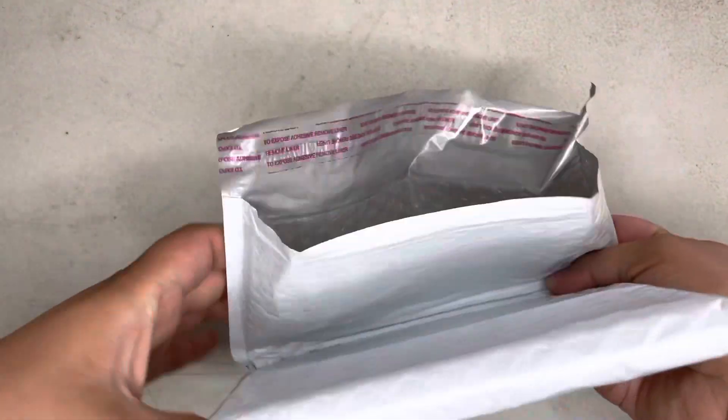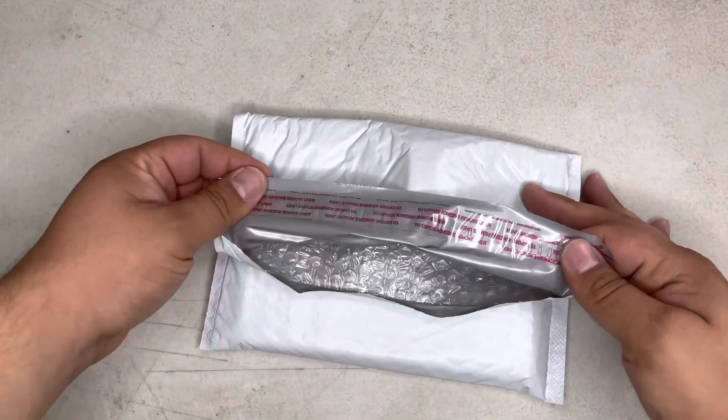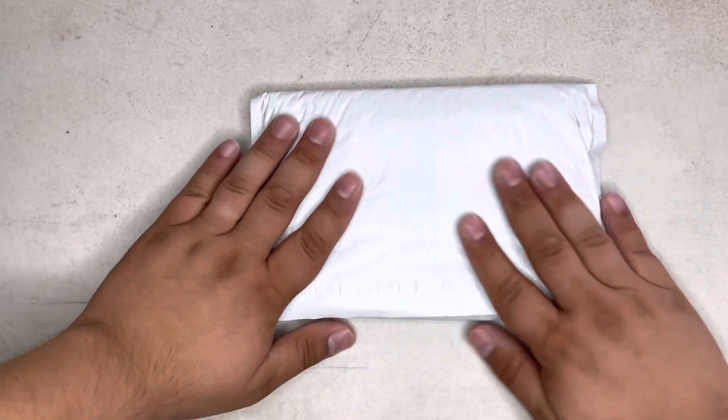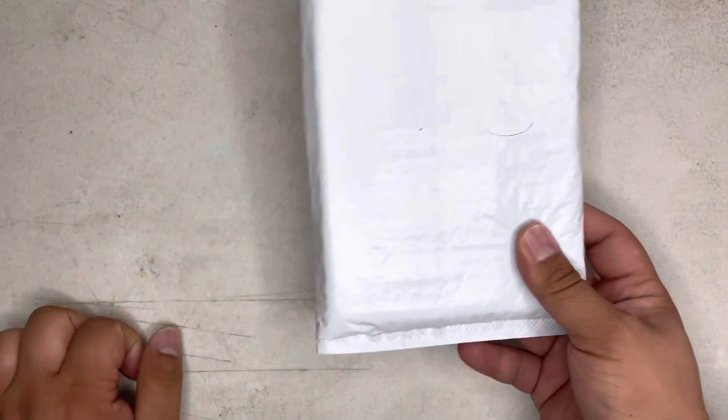You're just going to fold it over once. You're going to peel the backing off when you're ready to ship, slap that down, seal it, and boom — that's it. That's all you got to do. It's pretty simple.